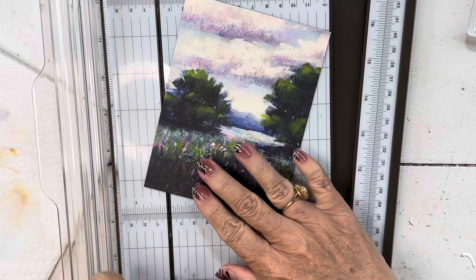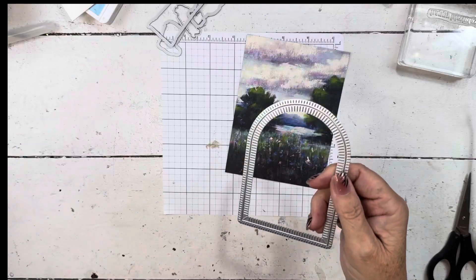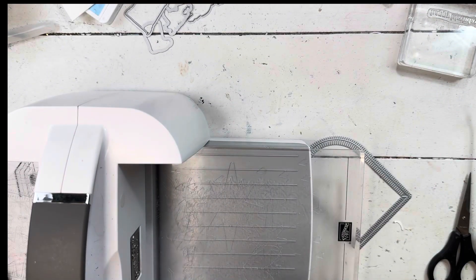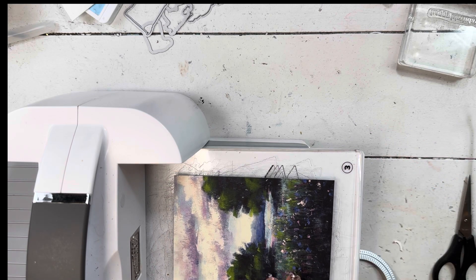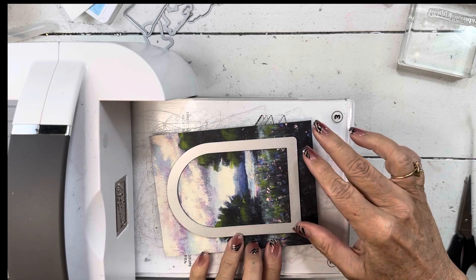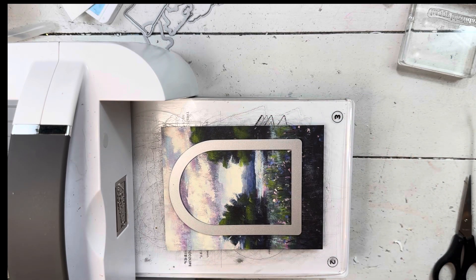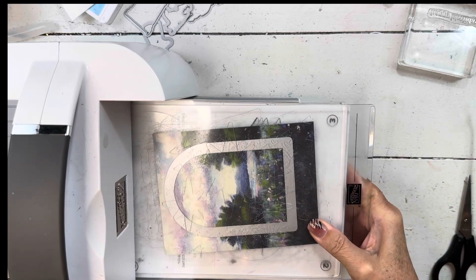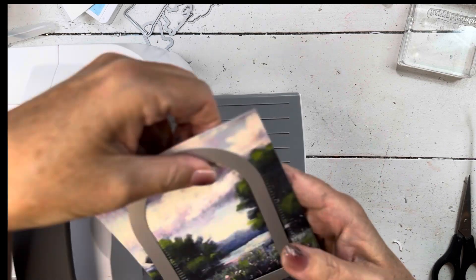I'm going to use the arch die out of the set, just for some interest. So just put this on here — it is going to cut two pieces out; it's going to cut the arch out and they're both going to have that fun stitching on them. I want it close to the top and in the center, because our stuff is going to all be down here. You don't want this part to go through the speed bump, so twist it a little bit. And then it just takes one pass — super easy.